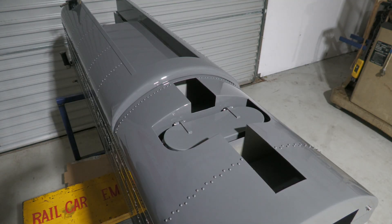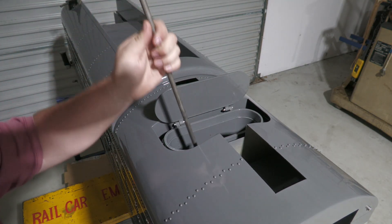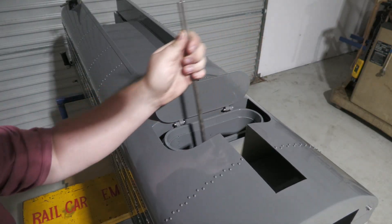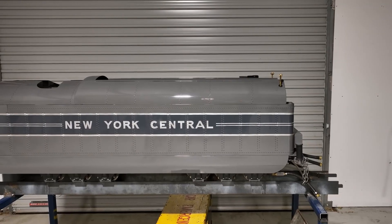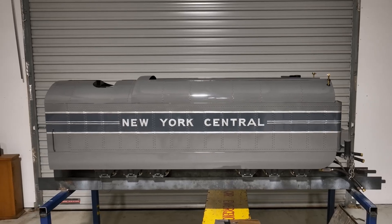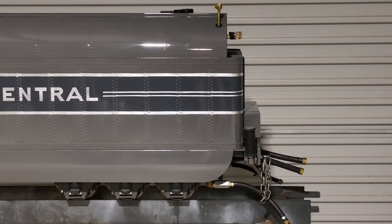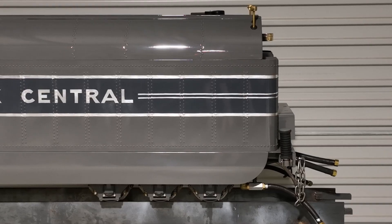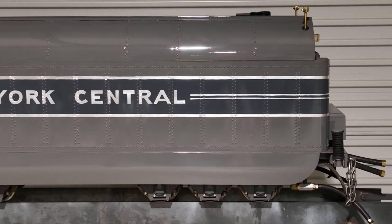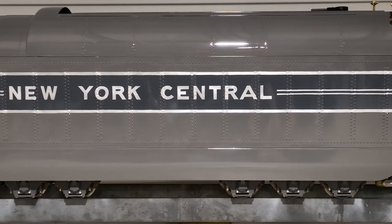At the rear is the water filler hatch which has been modified to match the prototype. Through the hatch access can also be gained to the hand pump if required. Inside the main tender body are three water tanks holding approximately 120 litres or 31 gallons of water. The tender body is wearing the 1939 livery. The silver lining and lettering is done in aluminium leaf. The other lettering and road numbers on the rear of the tender are in vinyl.